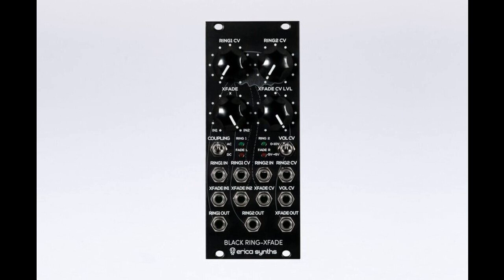Add the crossfader between two ring modulators or for external signals, topped up with the VCA, and you have an amplitude modulation power plant for your modular system.